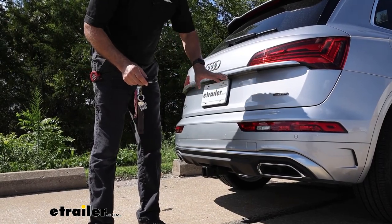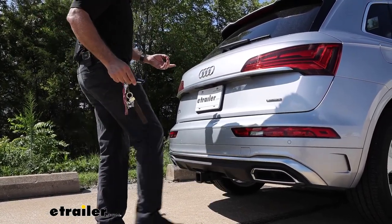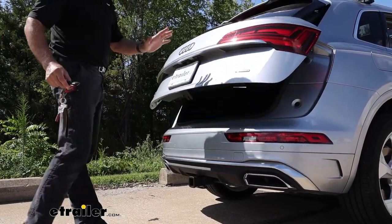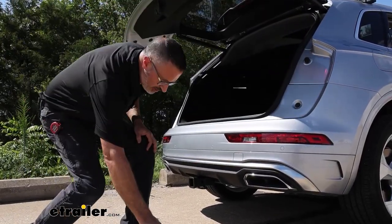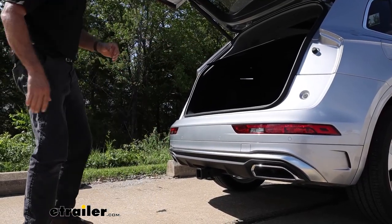We've had a lot of questions about the kick sensors on the Audi and whether installing the trailer hitch affects them. I want to let you know that even with the E-Trailer hitch, it works and it's going to work for you on both sides, no matter what.